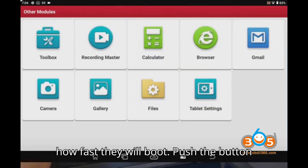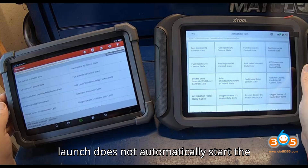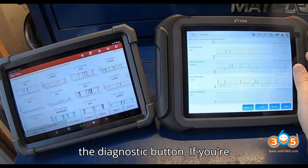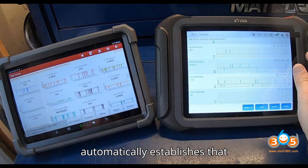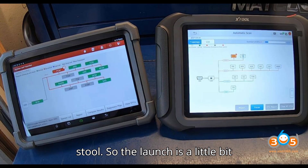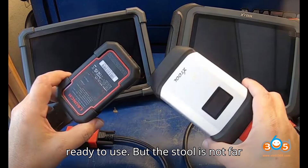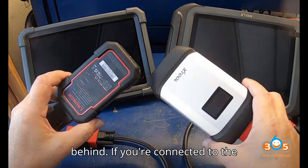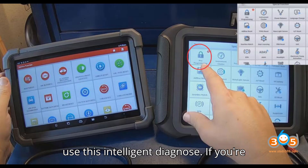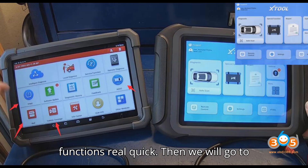Let's see how fast they boot. Push and hold the button for about three or four seconds. The Launch does not automatically start the diagnostic program — you tap the diagnostic button. If connected to the internet, both automatically establish an internet connection. The Launch is a little bit quicker getting fully booted and ready to use, but the Stull is not far behind. On the Launch, if connected to the internet you can use intelligent diagnose; if not, use local diagnose.